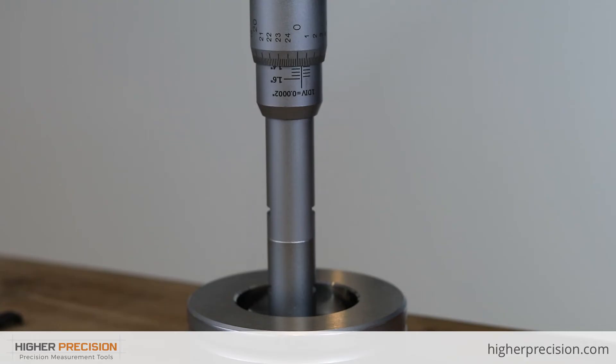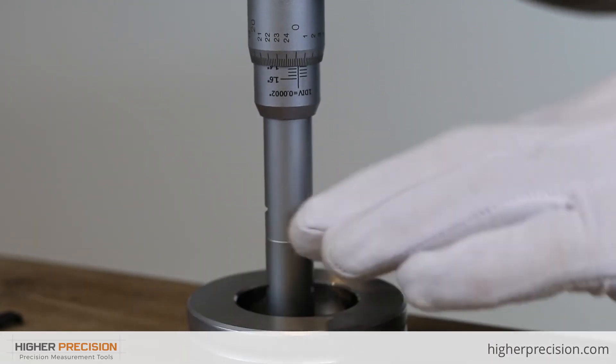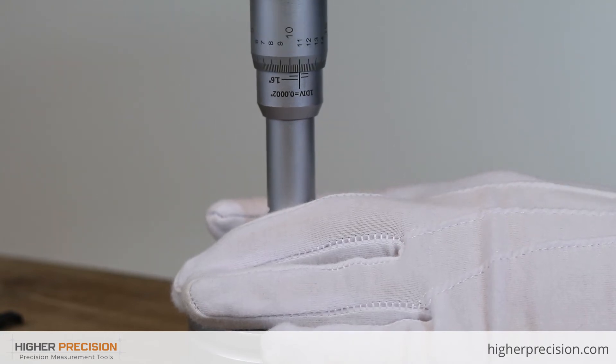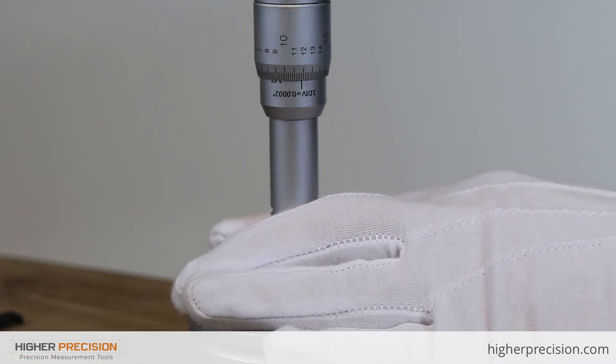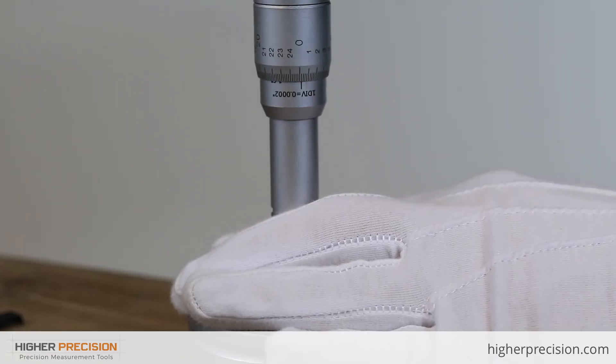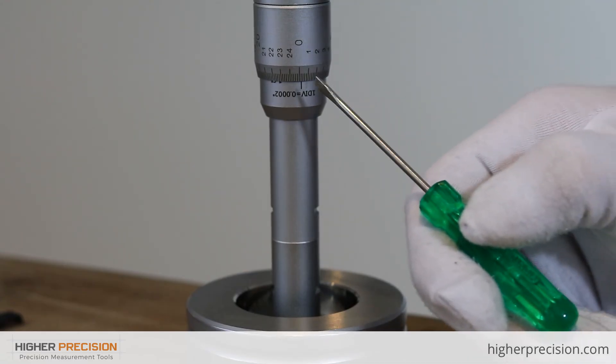Let's check out how this gauge is to set. The gauge is in the ring — I have a 1.6 inch ring — and I'm just going to continue to turn the thimble until the ratchet kicks in. Now I'm going to do three clicks: one, two, three.